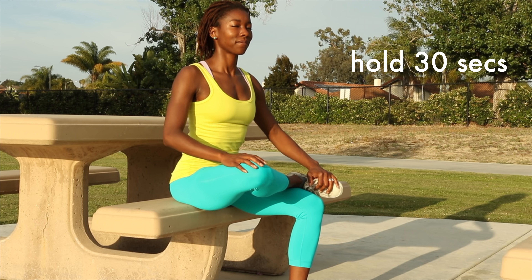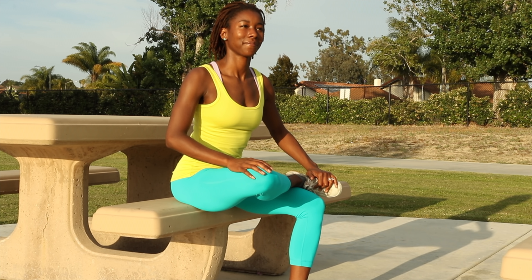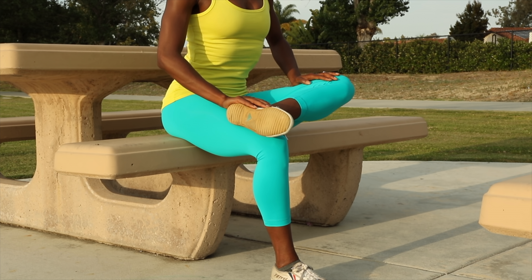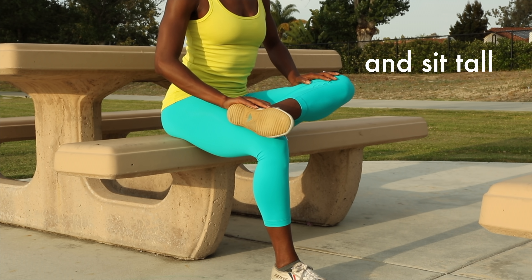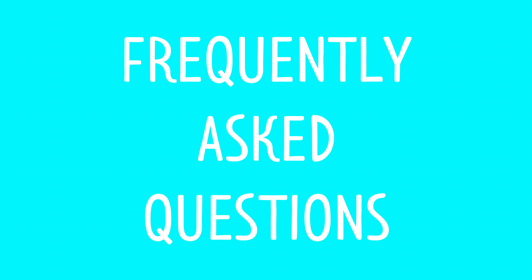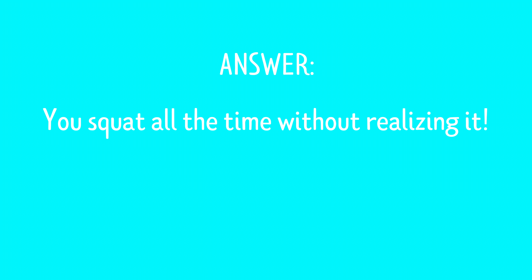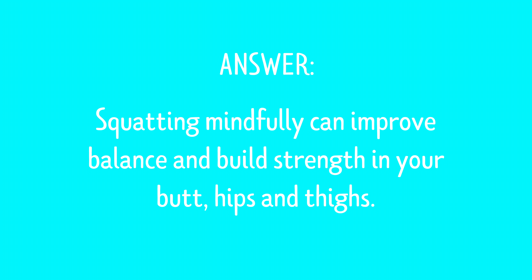After these strength exercises, I recommend a simple stretch. When choosing a seat to practice these exercises, make sure it's not too high or too low. Thank you for watching this video. I hope you find these exercises helpful for building strength in your glutes.